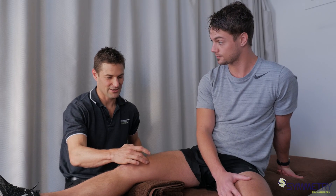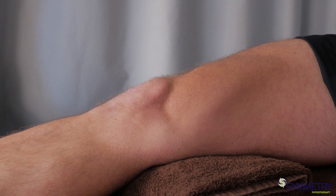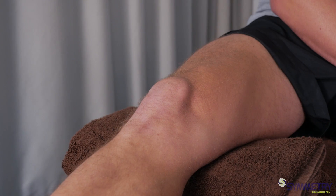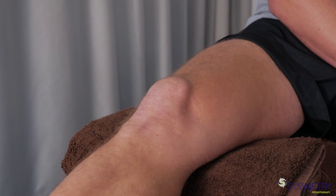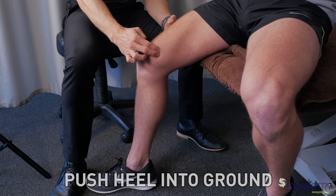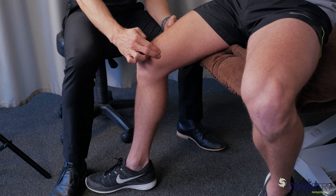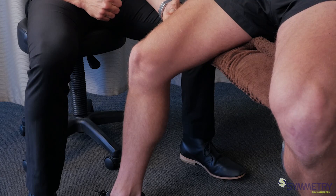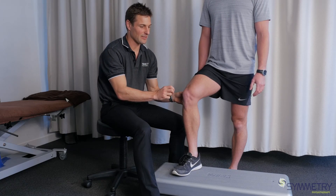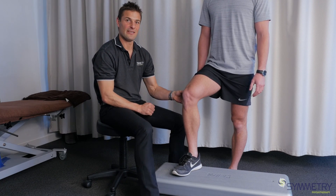As you can see he's got a pretty good VMO — it's popping up there. Now this video we're just looking at a progression of a VMO retraining program. Usually after you've learnt to activate this muscle in sitting, we can progress to a step up and actually now putting things into practice.